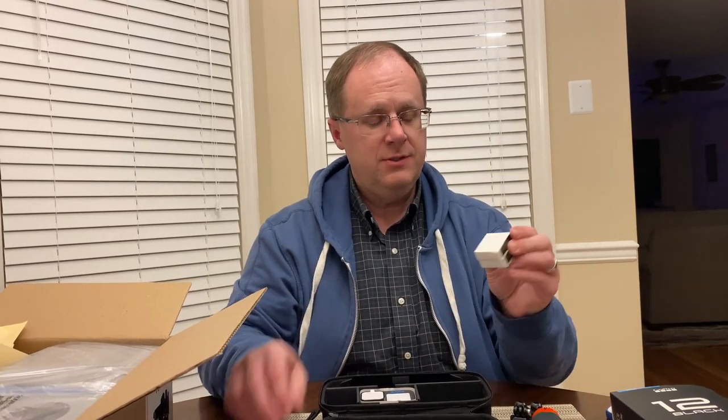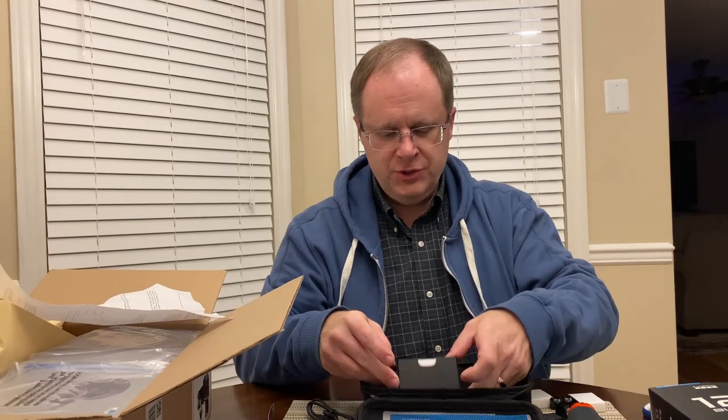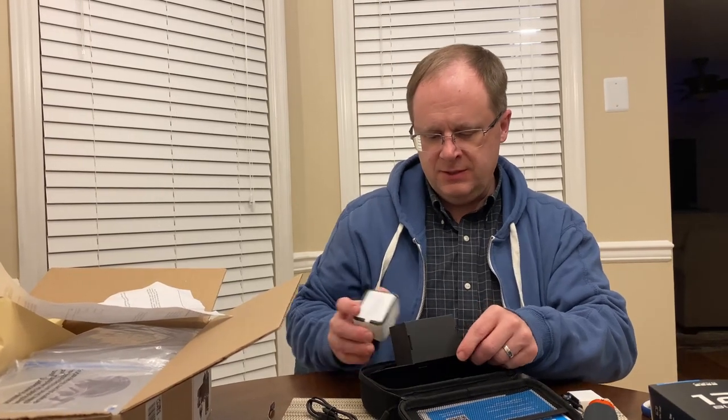Two batteries. This is part of that accessories package - the accessory bundle. And then this obviously is one of the things you can attach the mount to. It has some 3M stick tape on the bottom, which I don't know what you would want to permanently stick this to. You obviously wouldn't stick this to anything in the car. I'm sure there are people watching this that know a lot more about this thing than I do, so maybe they'll have some ideas and suggestions.